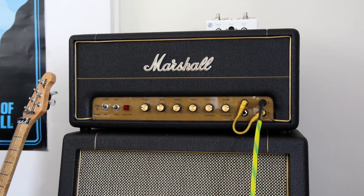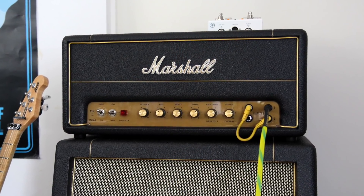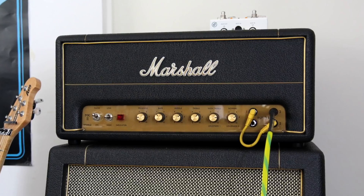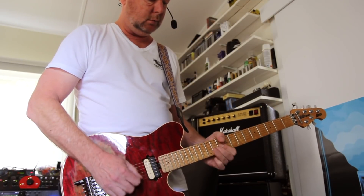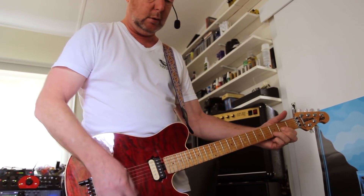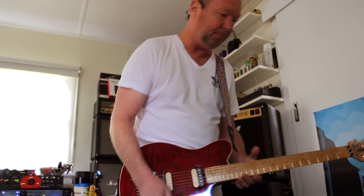The Marshall SV20H — it's a killer. Now I've got to let it have a bit of a rest because my ears are ringing, but it's great fun. See you soon. I think I need to practice too. Bye!